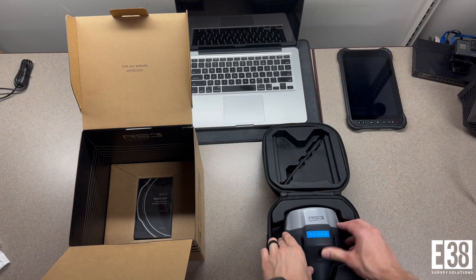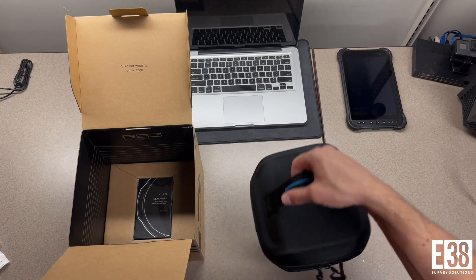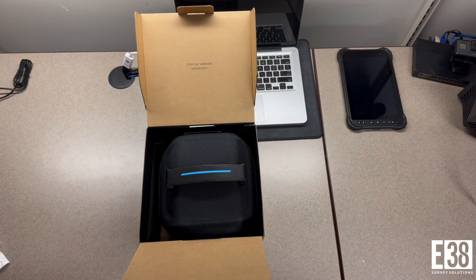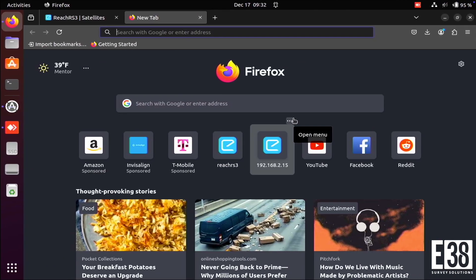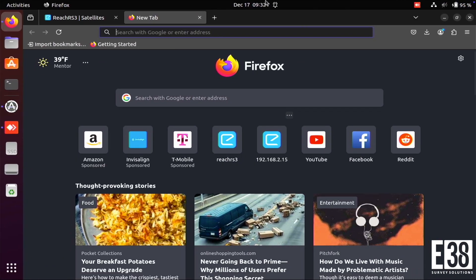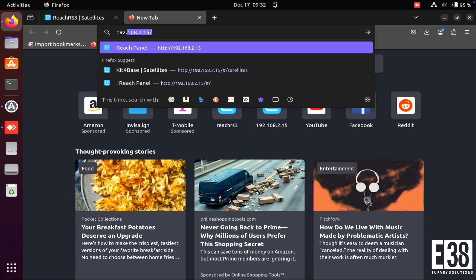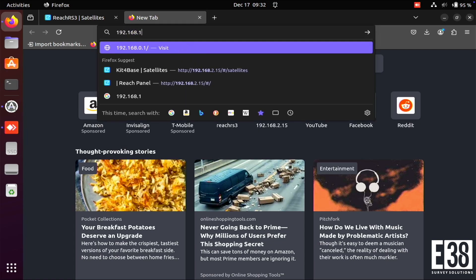I'm going to configure my receivers using the Reach panel in my web browser, however you can also configure your receivers in the MLID Flow app. If your computer runs macOS or Linux, you can connect your receiver over USB and search 192.168.2.15 to access the Reach panel.